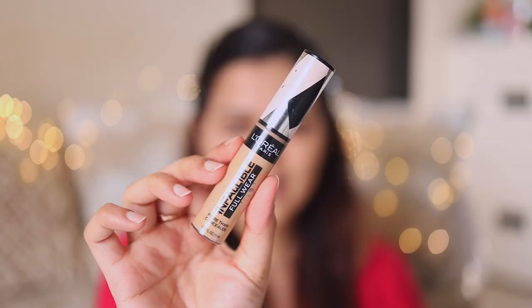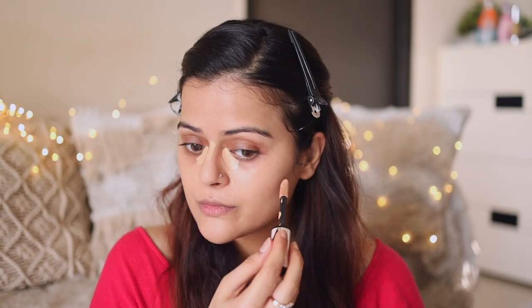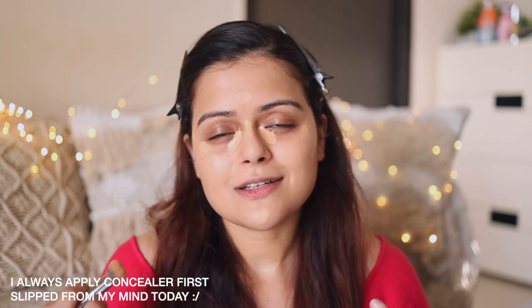I'll be using the L'Oréal Infallible Full Wear concealer in the shade 312 Amber. I should have applied the concealer first before the foundation-strobe cream mix, but it's okay — if you're following this tutorial, apply your concealer first and then do the foundation. With the PAC 219 brush, I'm blending this concealer and I always dab it under my eyes — I don't drag it — as that helps with maximum coverage.